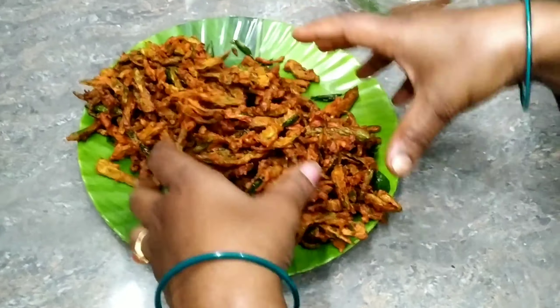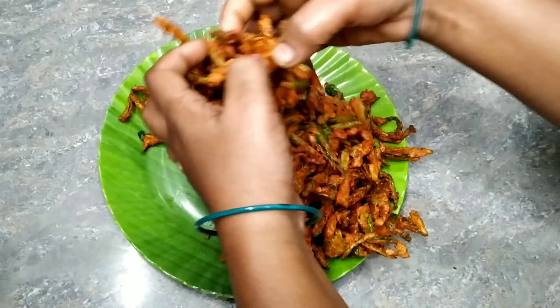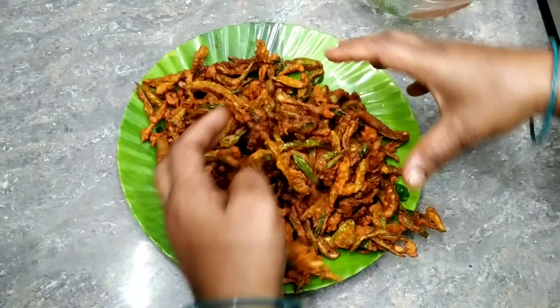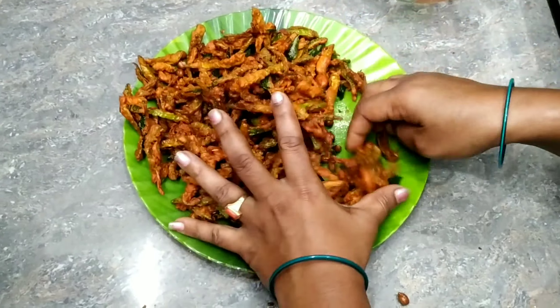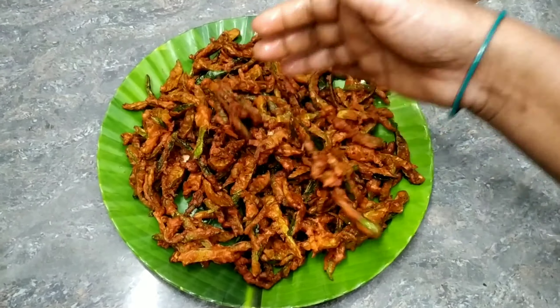Please like this recipe if you like it. Okay friends, thanks for watching, bye-bye.